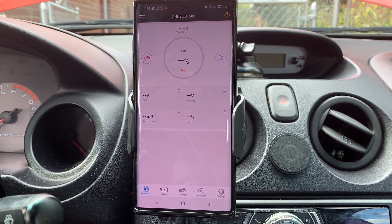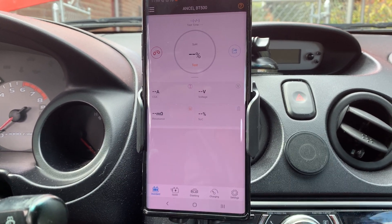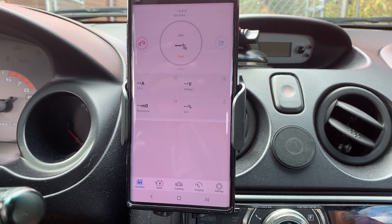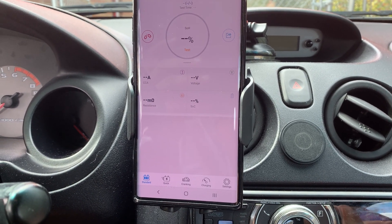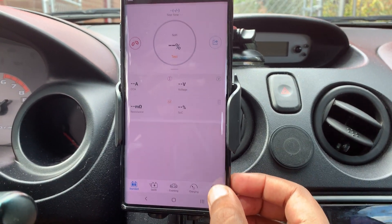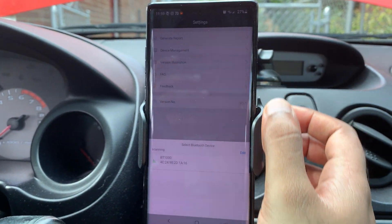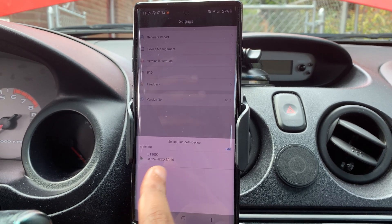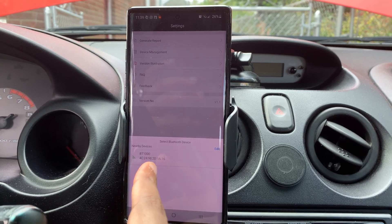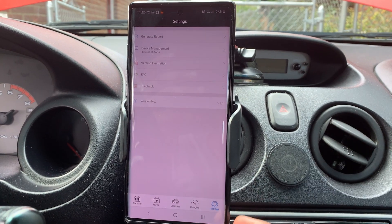It kept asking me for a password I didn't have, and I kept guessing PIN numbers and it would never connect. So I contacted the seller, and they got back to me on Friday night within a couple of hours, saying to just use the app. Within the app, go into Settings — located in the bottom right corner — then click Device Management. It will quickly scan and show you the device. In my case it shows up as BT-1000, which may be a firmware thing, but it connects fine and shows all the options.